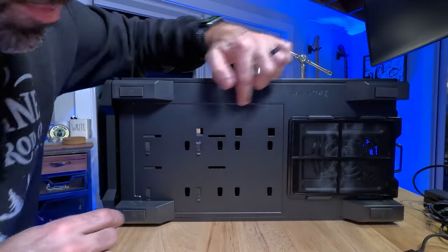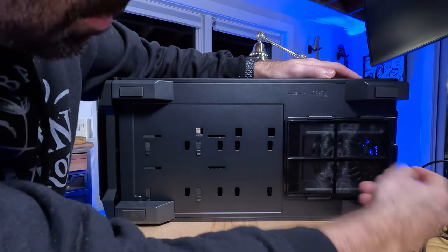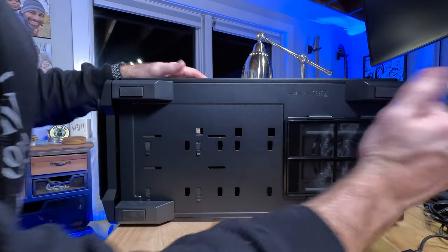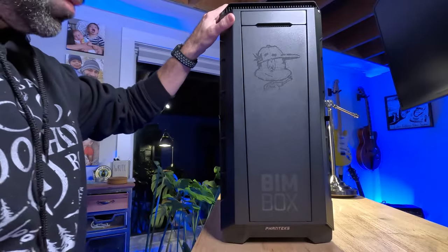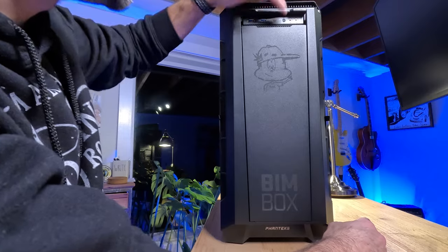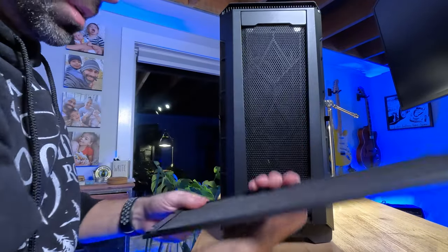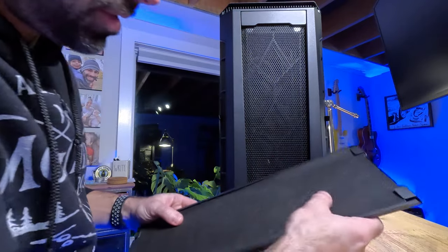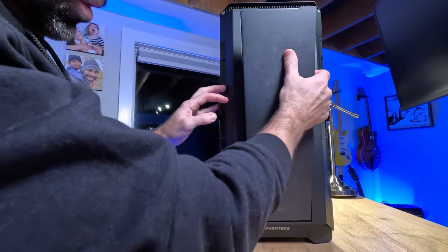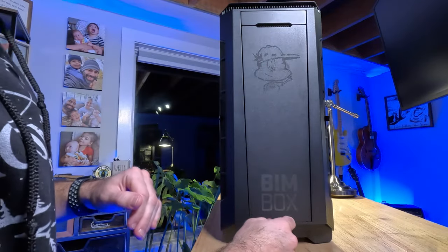So let's look at the bottom — you can see there's a slide-out filter for the power supply, which is really nice. It looks like you can pull that out at any time to clean it up. Now the front panel: it flips up — also feels like a magnet, that's kind of nice. We've got two USBs, a USB-C, a reset button, headphone jack, and microphone. And then there's another magnetic piece — oh look at that, a nice filter there. Looks like there's a little mesh net and some extra airflow. I'll have to ask if you remove that when using it.